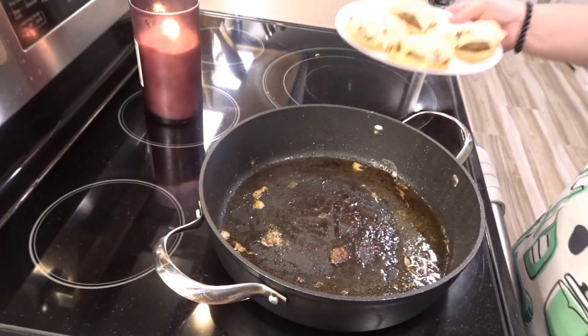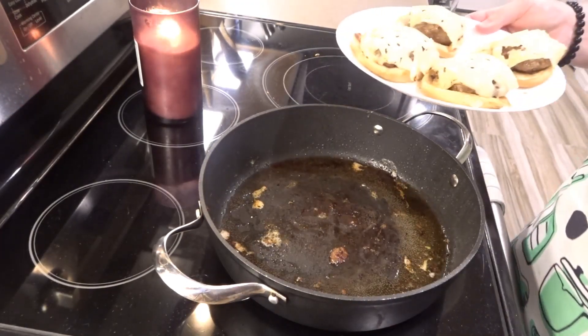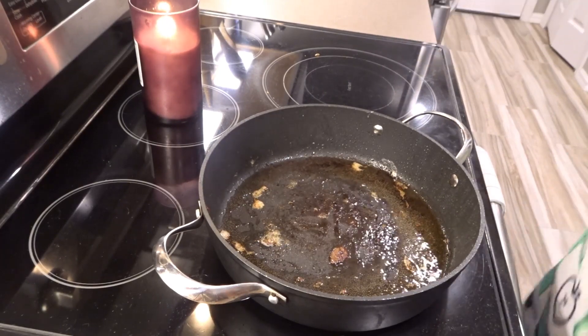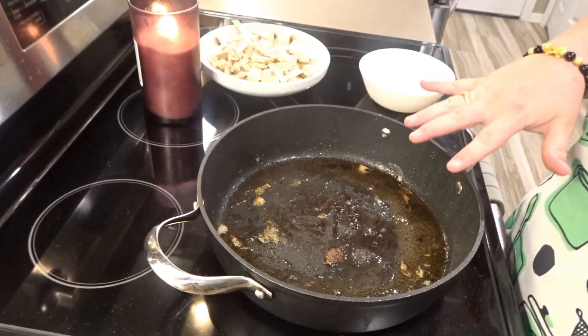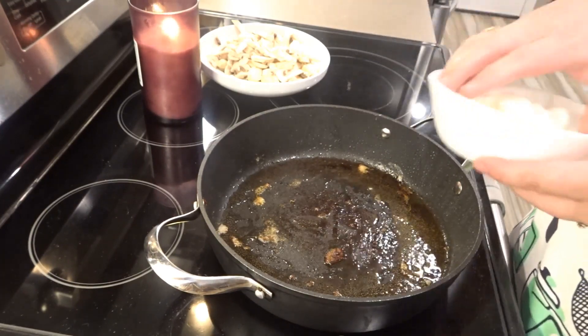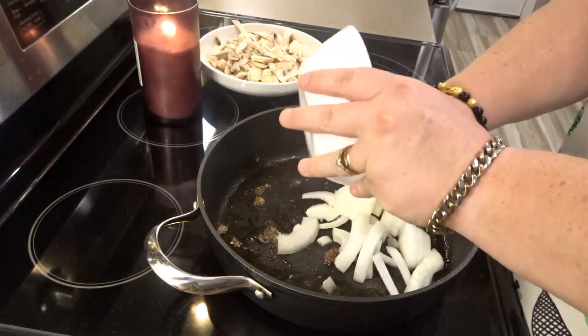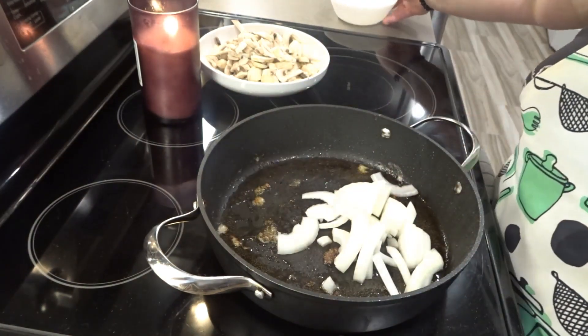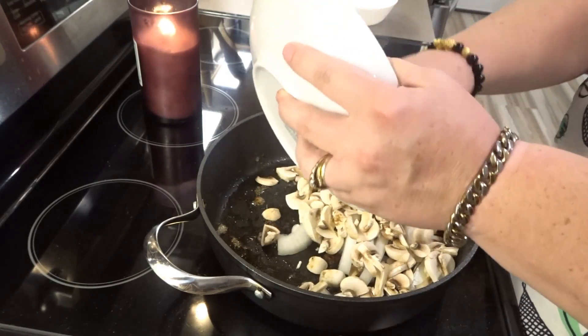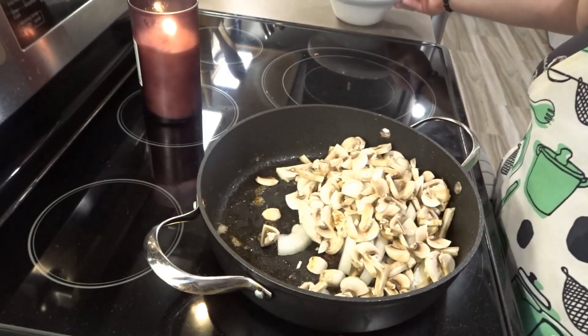Now that my burgers are resting on the buns, I'm going to set these aside. I still have a little grease from my hamburgers in my skillet and I'm going to add my onions and my mushrooms. And I'm going to sauté this until the mushrooms are soft.